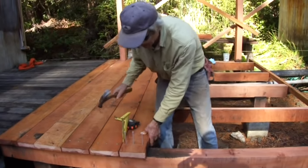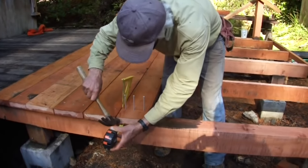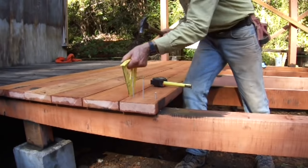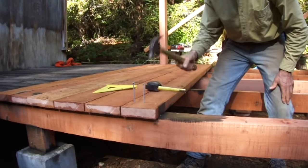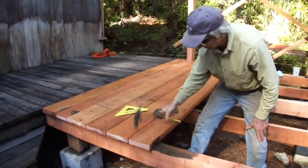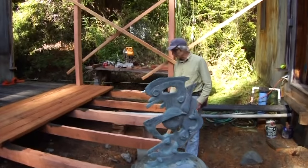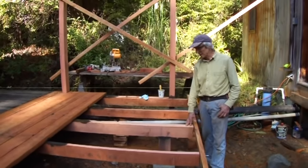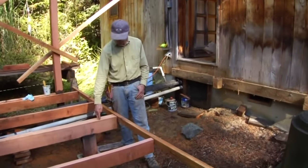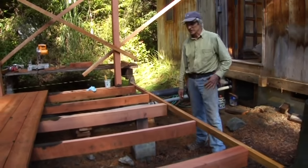A board is being used as a spacer at the preferred spacing. The basic girder structure is framed up to support the deck, and there'll be a second level here that cantilevers over onto this.